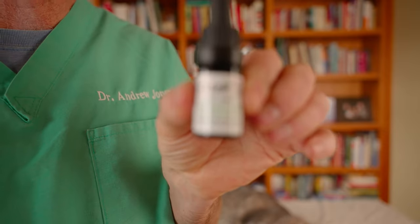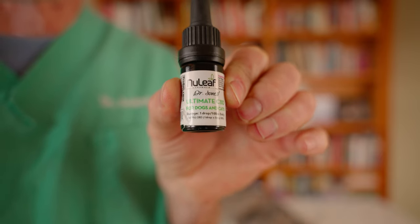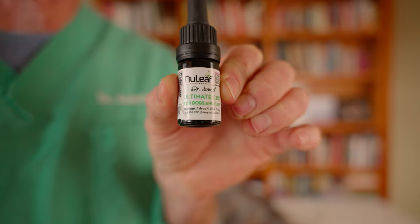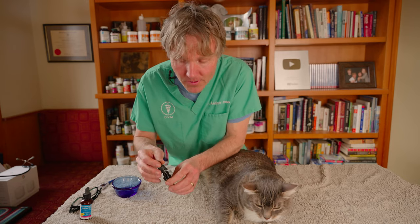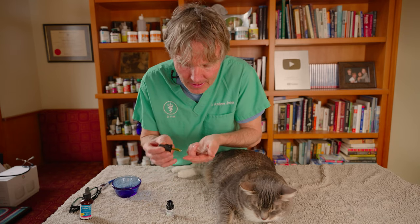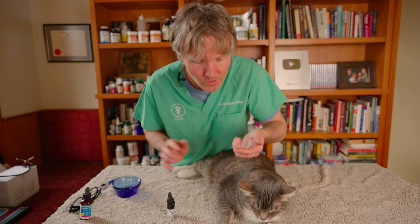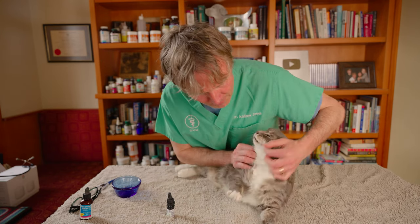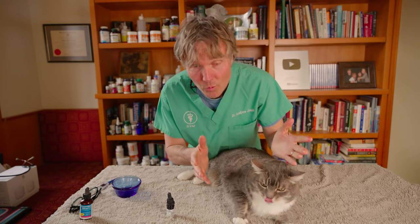First, I'm going to be using this: CBD, cannabidiol — a great way to provide natural pain relief and decrease some of that inflammation in Murray's joint. We're looking at cat doses of three milligrams per ten pounds of body weight daily. Murray's closer to 20 pounds, so he needs two drops, which is six milligrams. I'm going to put two drops on my finger — a little bit extra because he's really sore. All you need to do is rub it on your cat's gums. It's CBD cannabidiol, it's super safe.